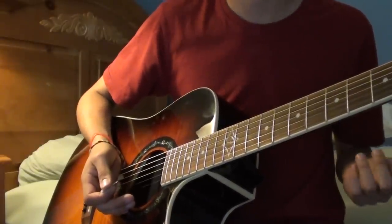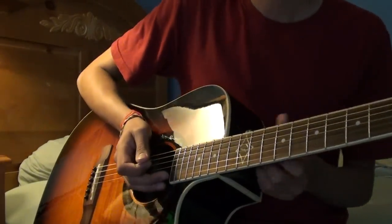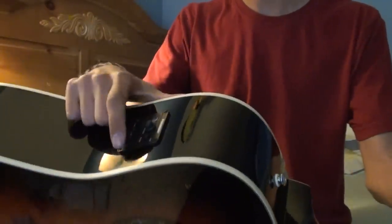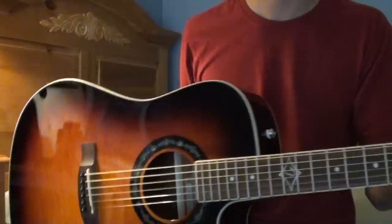I plugged this into my little Epiphone Valve Junior amp and it sounded pretty decent. When I turned it up it sounded a bit muddy, but that's just because the amp's a piece of crap. Other than that, it sounds very nice. The controls have bass, middle, and treble, and they work fairly nicely. It's also got a volume knob which, of course, works.